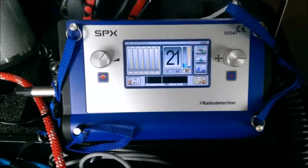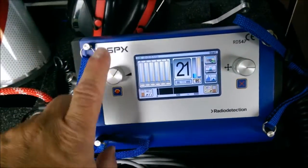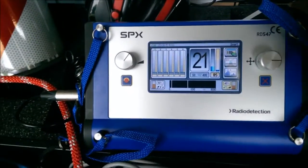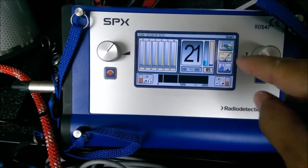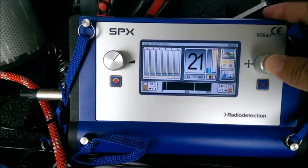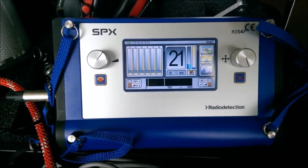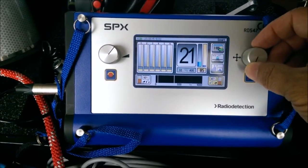The last thing to cover is the two toggle switches. The left one controls volume, and if you push down and hold it, it will shut the unit off. The right one lets you navigate through the different options on screen, and pushing it will change the selected option. Some people deactivate the touch screen because they accidentally hit it in the field, and the toggle switches allow you to control everything another way.